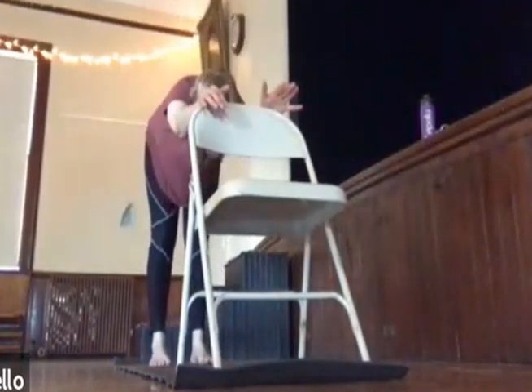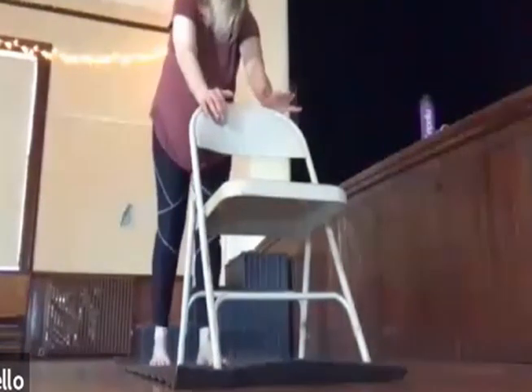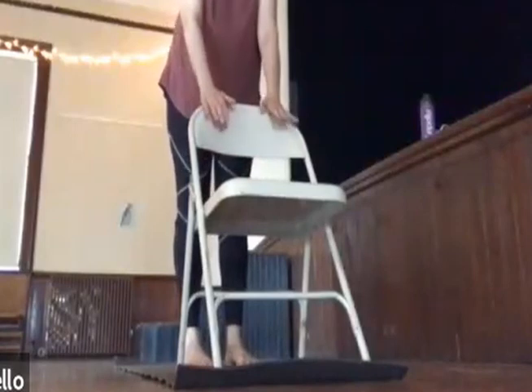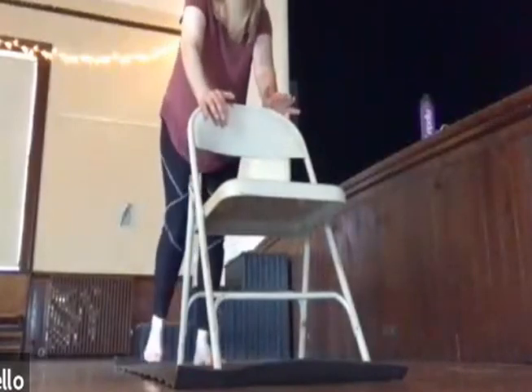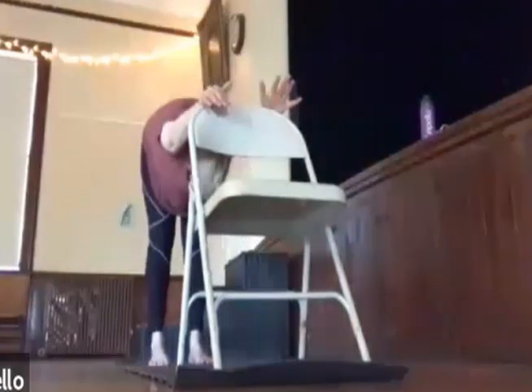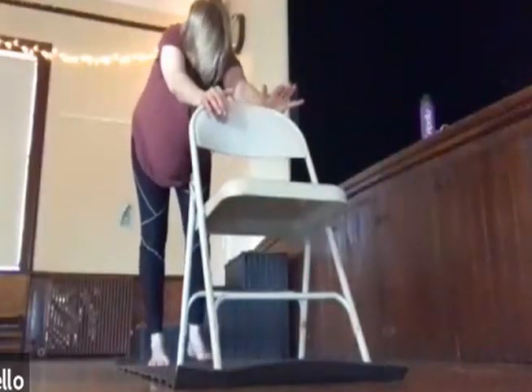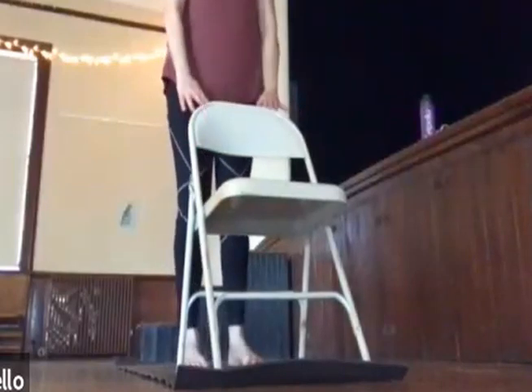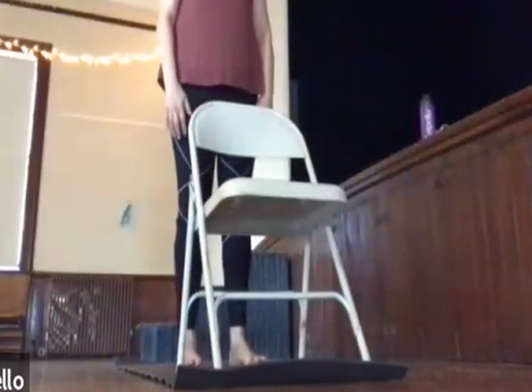Let's do it one more time — inhaling, lifting, and coming out of downward dog. One last time, walking into downward dog. Use our next inhale to come back into mountain pose.